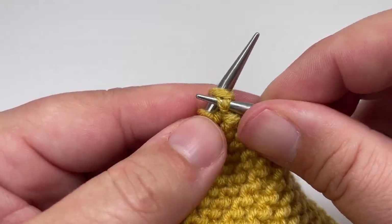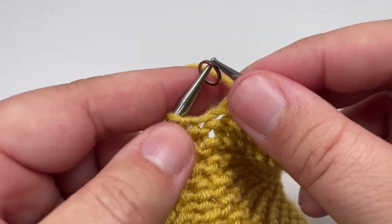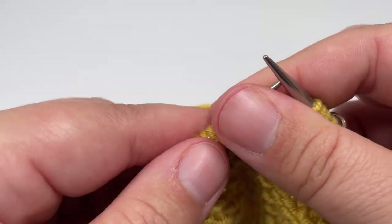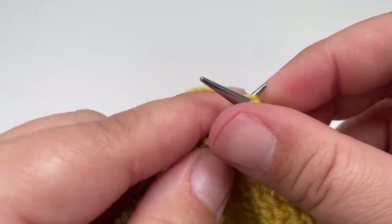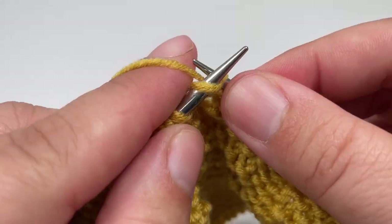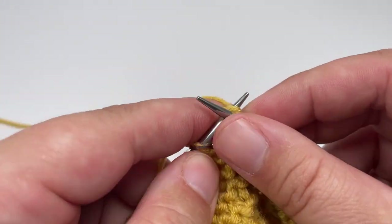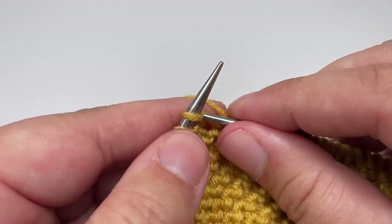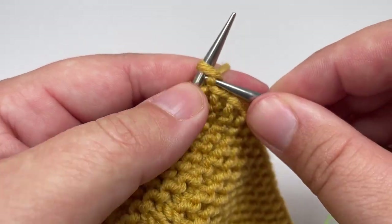Row nineteen: knit the first nine stitches and slip the first stitch marker over, then knit another three stitches. Work purl two, knit four across until you have three stitches left before the second marker — those final three stitches before the marker you just knit, and they should have come after a purl two. Slip the marker over, then knit eight and slip the final stitch purlwise with the yarn in front. Row twenty: knit every single stitch, slip the markers, and slip the final stitch purlwise with the yarn in front.